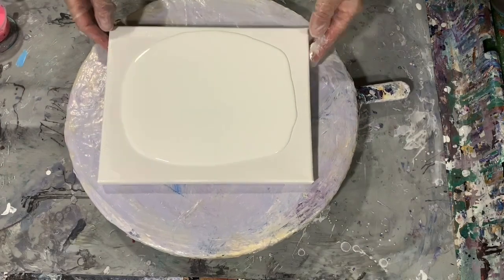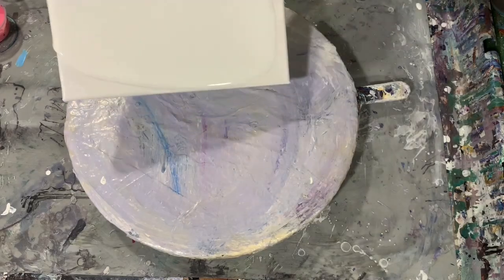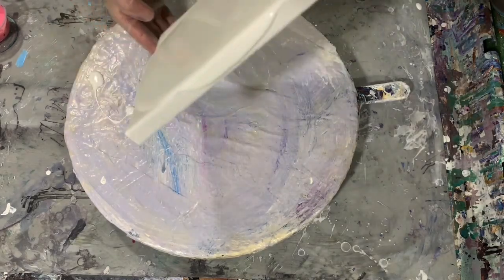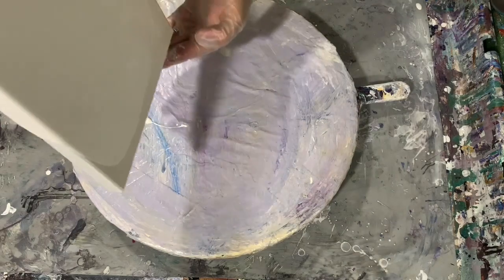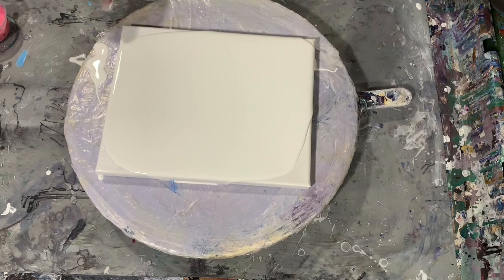As you can see, I already have my base coat down that I'm tipping, and that is Lucite Semi Gloss Interior House Paint. Just going to do a basic bloom here today.